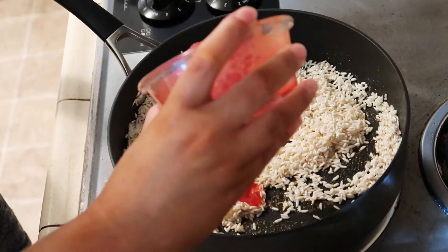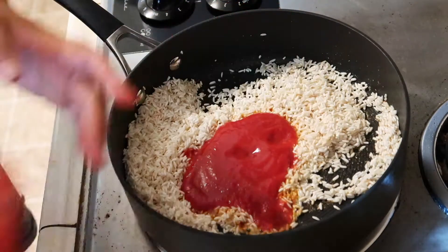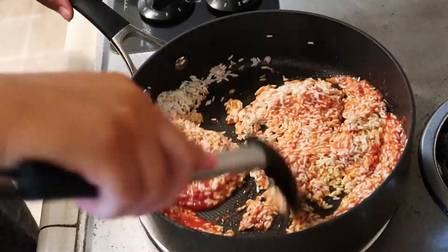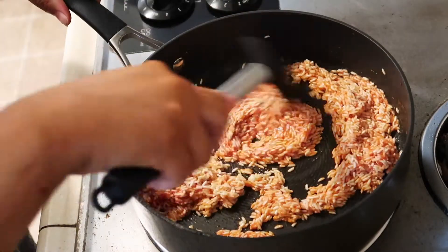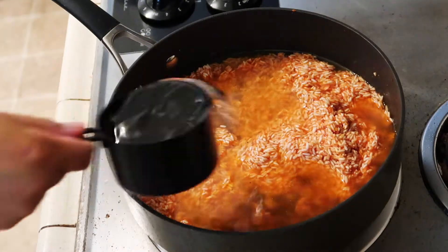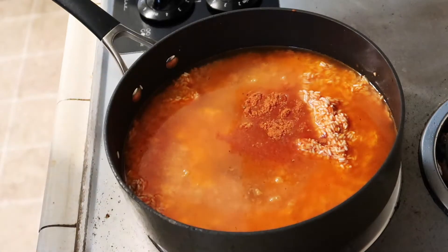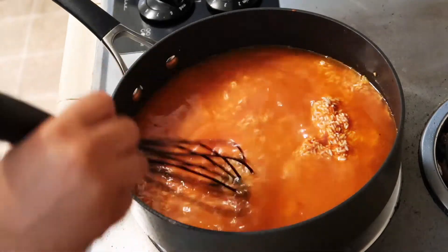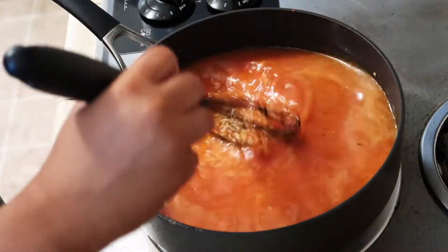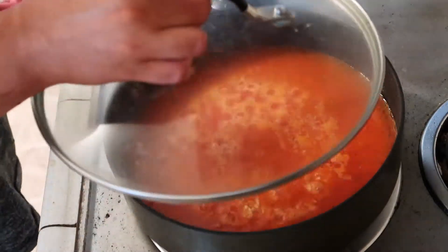Then I'm going to add about four ounces of tomato sauce, two cups of water, one teaspoon of chicken bouillon powder, and one teaspoon of tomato bouillon powder. I like to use a whisk just to make sure everything is nice and stirred in and well combined. I bring it up to a boil and then put my lid on it and turn it down to low.